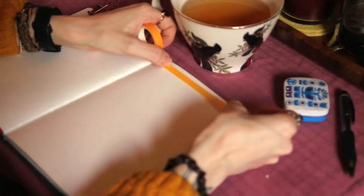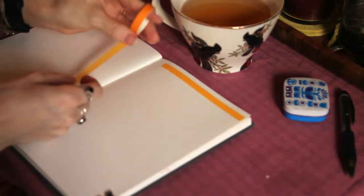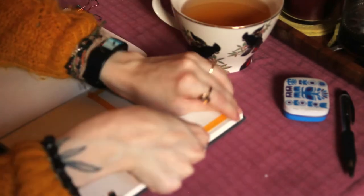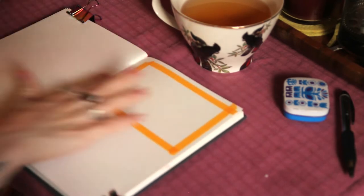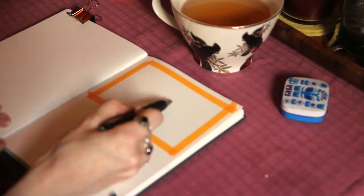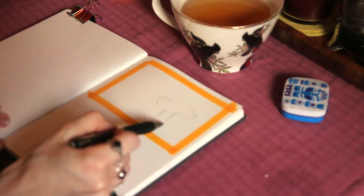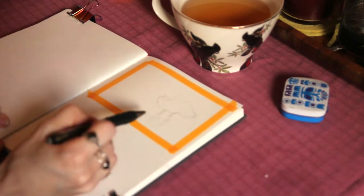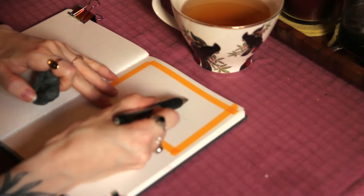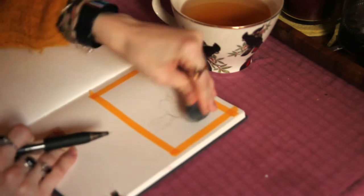Today I'm going to be painting this amanita mushroom. I started out with some washi tape — I taped a little area in my sketchbook. I used a Hahnemühle sketchbook, I don't remember the specific name, but I started sketching with a pencil. I used a reference picture that I took last autumn of a mushroom in the Finnish forest.